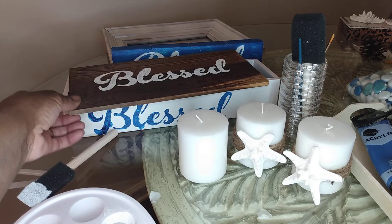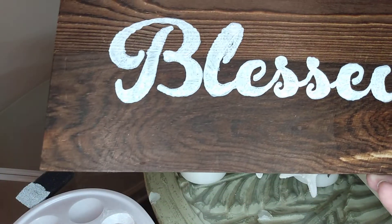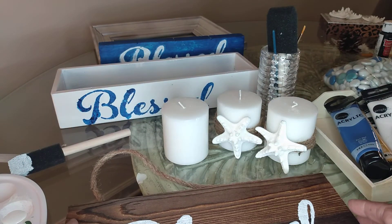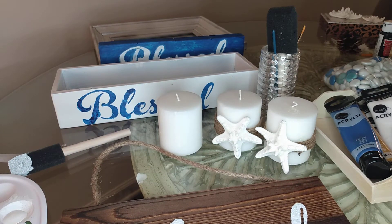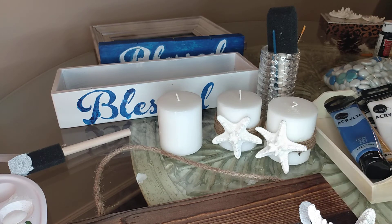I wanted to add a larger starfish on my plaque. I think I'm going to go back and see if I can find some more at the Dollar General store, and I'm going to stencil maybe 'Beach' or something else coastal inspired on them. I want to position it so it's not covering any of the letters — I think I'm going to go with one of the smaller ones.